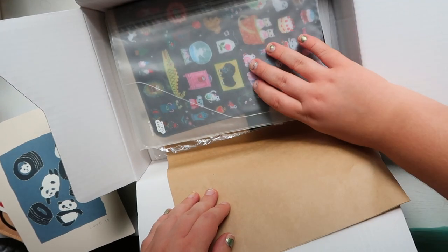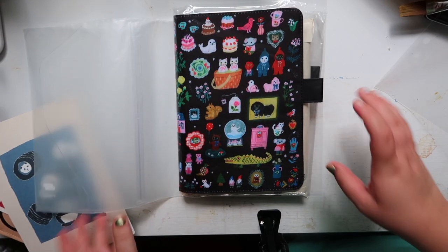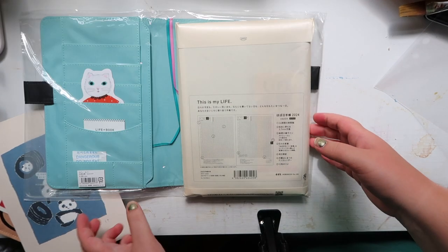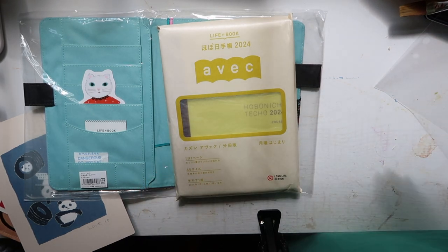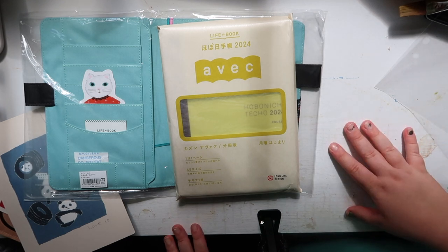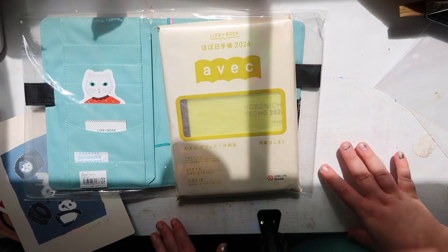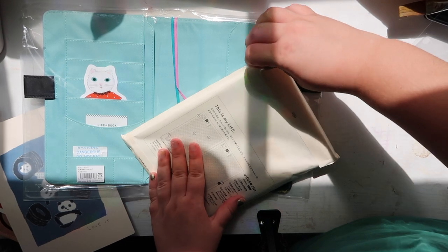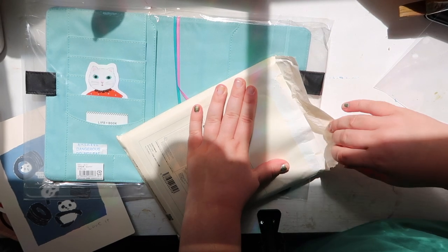Then we have my cover and my actual Hobonichi. I got the cat one — the little things A5 — and inside it I got the cousin of Vec. Like I said, this is my first Hobonichi ever. I've done a lot of research and watched a lot of videos of other people using their Hobonichi. Originally I was going to get the A6 but I decided I needed more room and went for the A5, because I use a lot of ephemera.